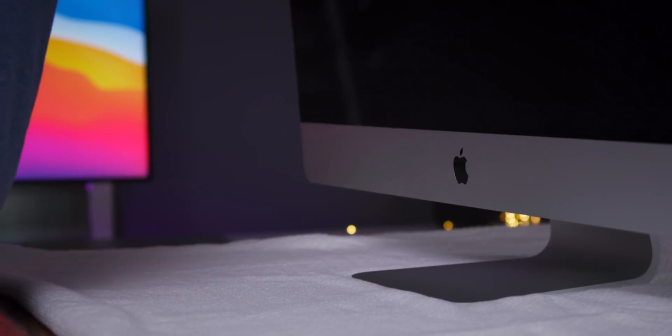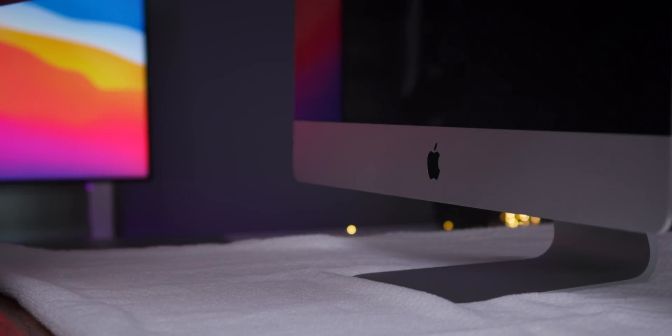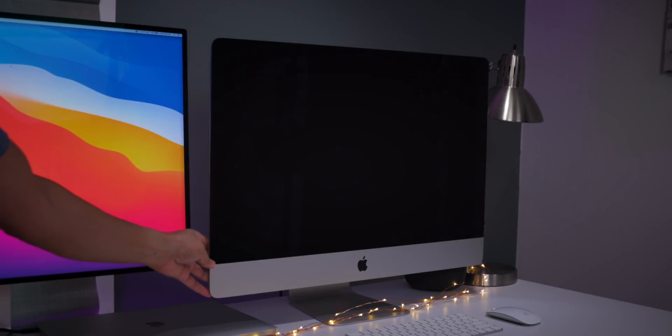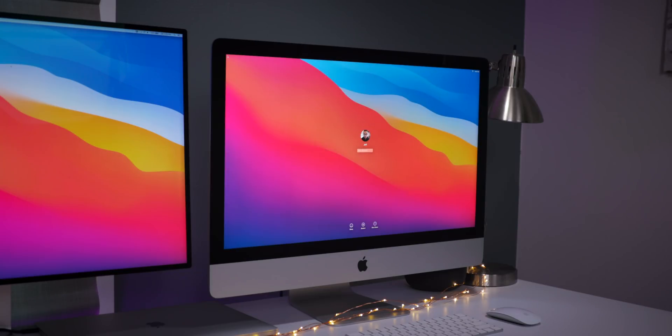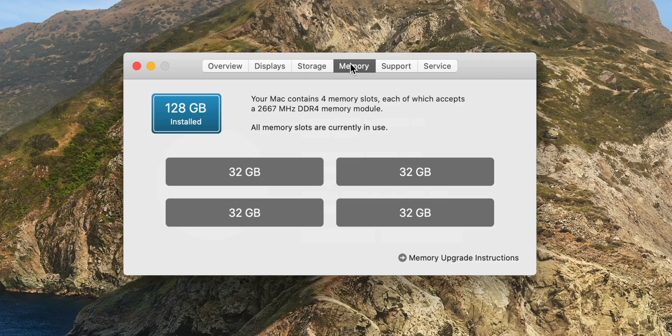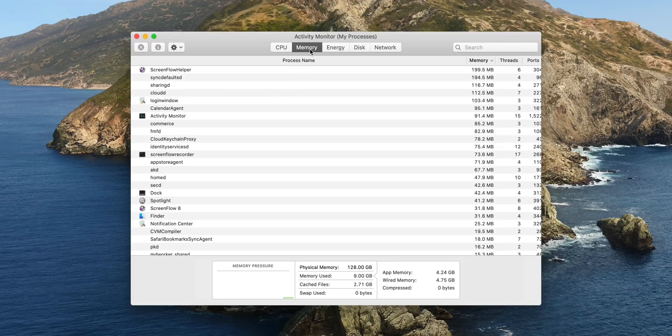Now we do have to boot the machine to make sure it boots up. If you notice any problems, check to make sure you fully inserted the RAM modules. Once you boot up for the first time after switching around your RAM, it's going to initialize the memory, so you may see a black screen for an extended period before the Apple logo shows up. Let's go to About This Mac — and there you go: four 32-gigabyte modules at 2666 MHz, 128 gigabytes confirmed.